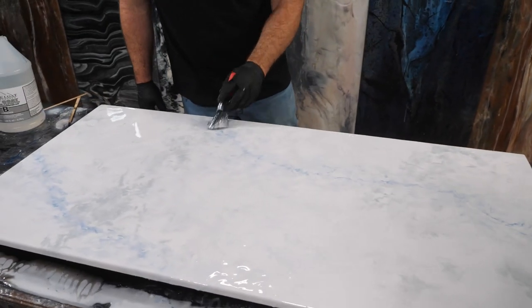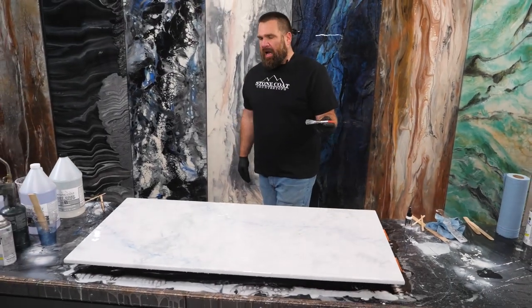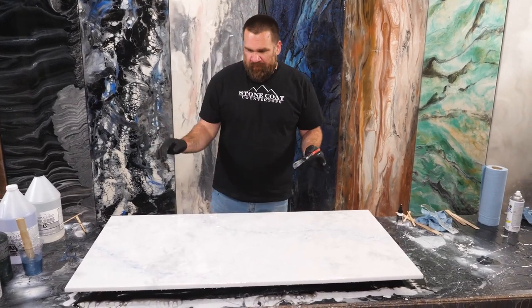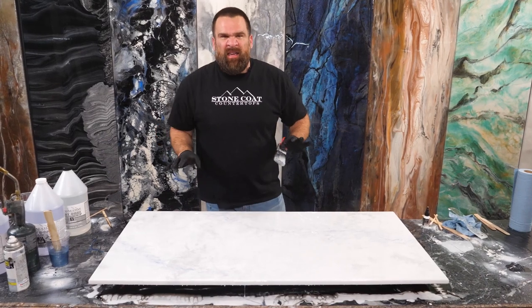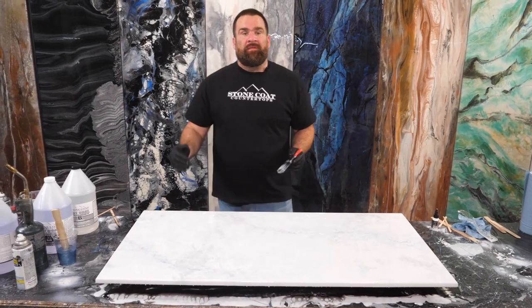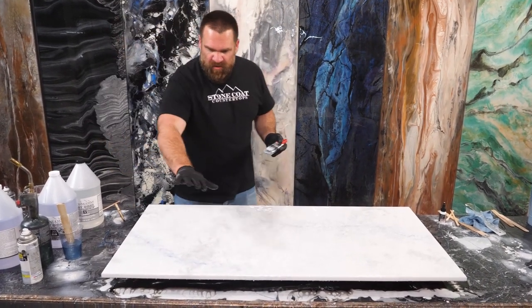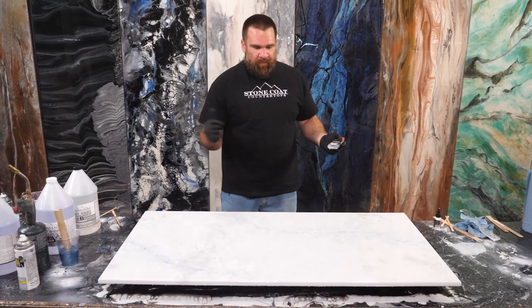Maybe I should throw a little clear alcohol on this piece. That's a pro tip, guys — 91% isopropyl alcohol will take your piece to the next level. If you think it's beautiful and you mist a little of that clear on, it can add swirling. It melds and moves that epoxy and the colors together in a way that you can't achieve otherwise. I'm gonna get rid of this air, and then I think I'm gonna mist this section just to see how it looks. It might look fantastic, and I'll hit my whole project.